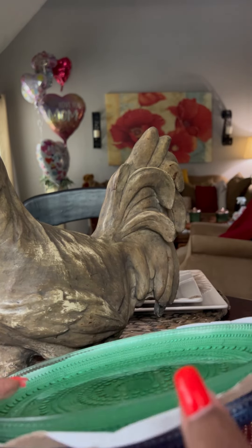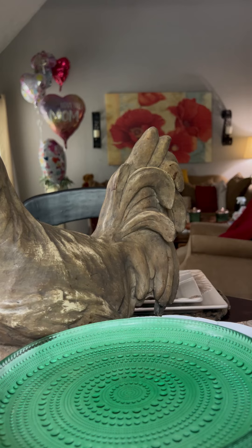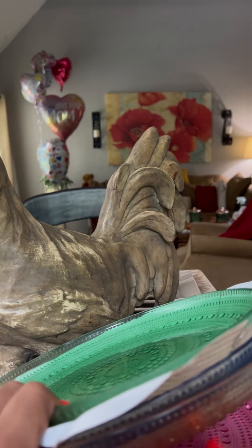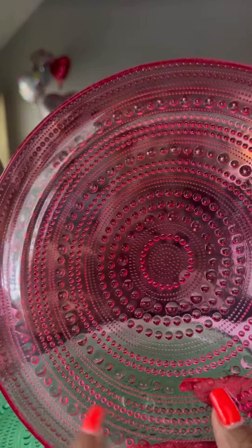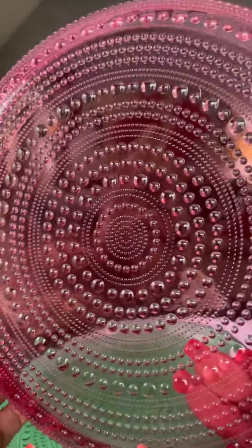I have a set of five total. I have enough — if company's coming and I want to use all one color or all of the gold color, I can. Y'all, that's all. I just love them.